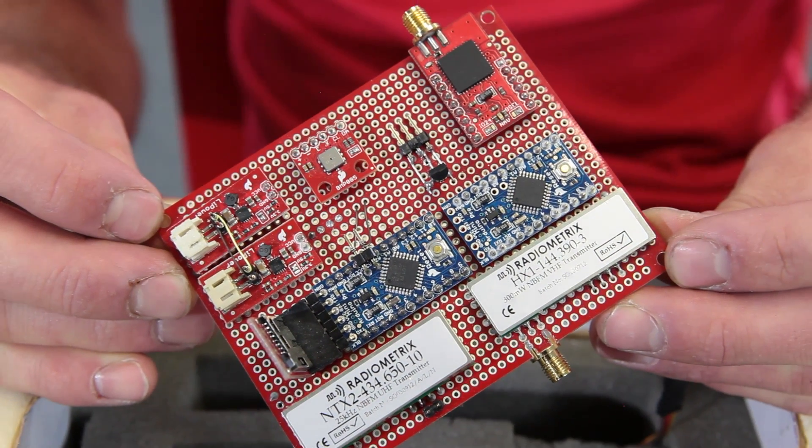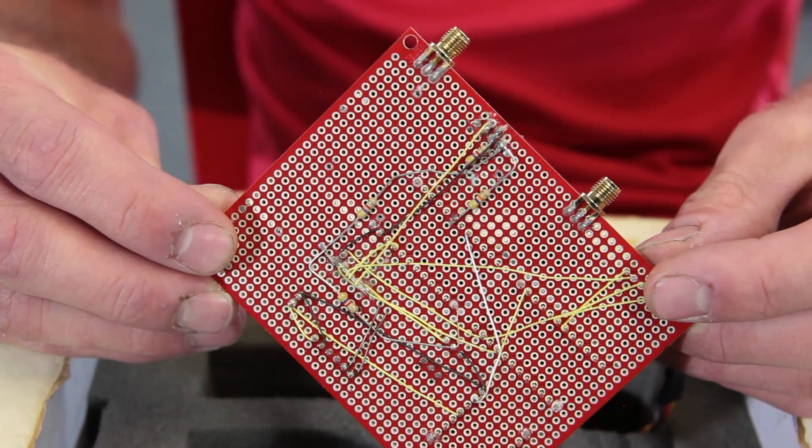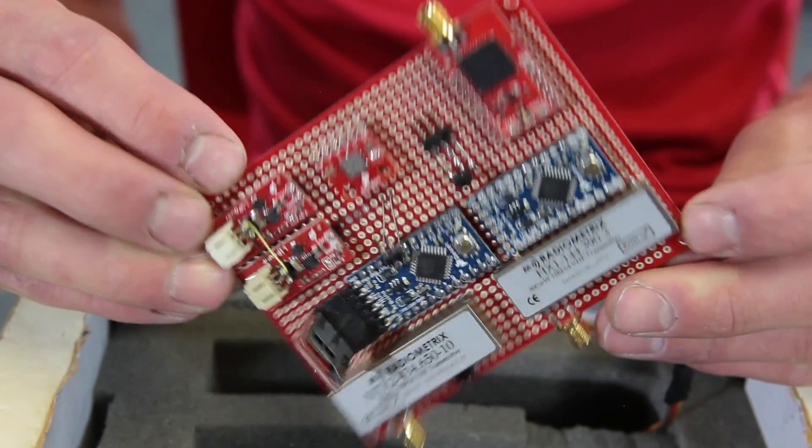It's also got a data logger, so it will record the entire journey. It's got a barometric pressure sensor, internal and external temperature sensors, and a couple other little goodies — just things that might be interesting at altitude. It broadcasts data down, like latitude, longitude, and altitude, so I can track it and hopefully recover it again. Things like the temperature and barometric pressure sensors — it'll log that data so I can recover it later and make all the pretty charts and graphs.